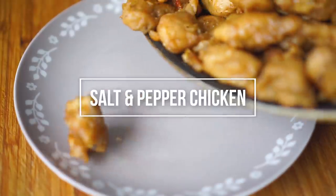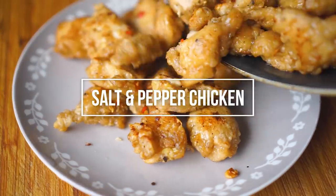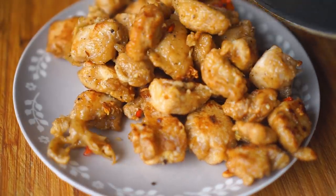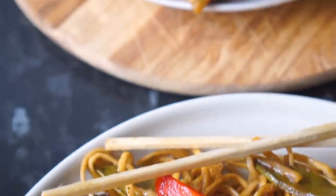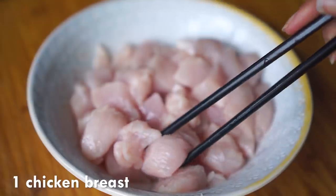Assalamualaikum everyone and welcome back to my channel. Today I'm going to share my salt and pepper chicken recipe. This is a very easy one and it goes really well with noodles and fried rice. I think it's better than Chinese takeaway, so let's jump to the recipe.